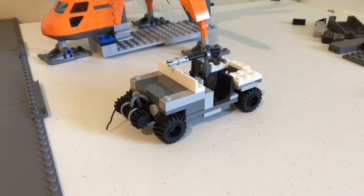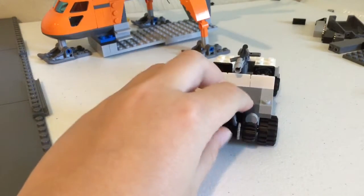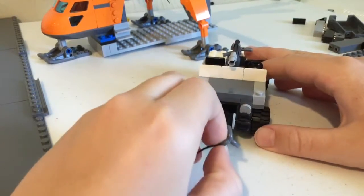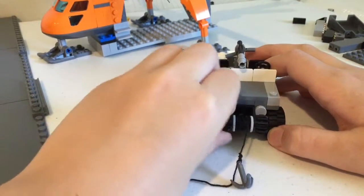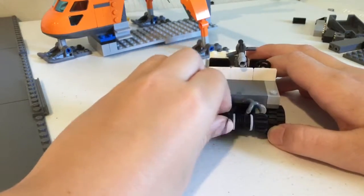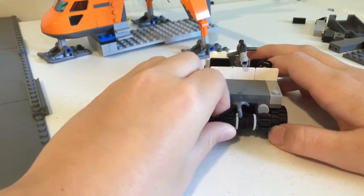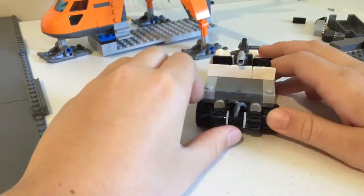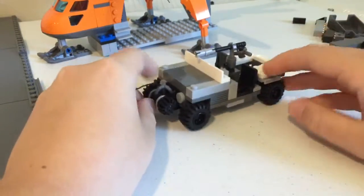Hey guys, today I'm going to be showing you my custom Lego military jeep. Before I get started, I want to give a shout out to a friend of mine — he has a channel called Naby Funny. He does Minecraft videos and they're pretty good, so go check him out.